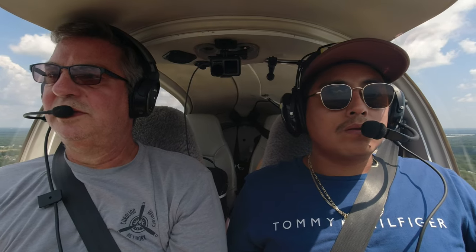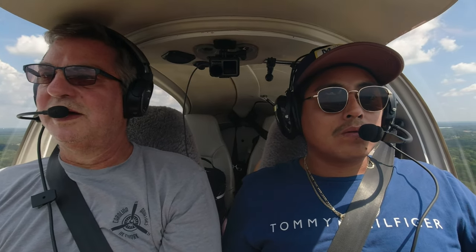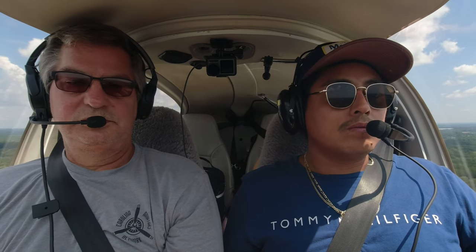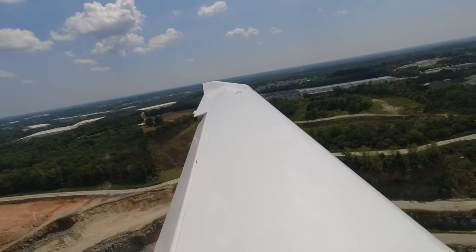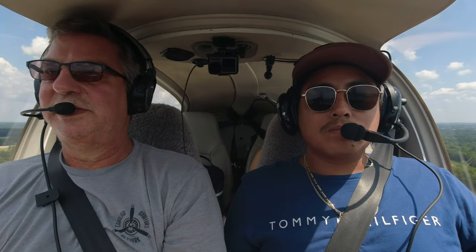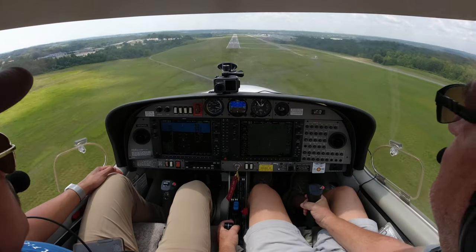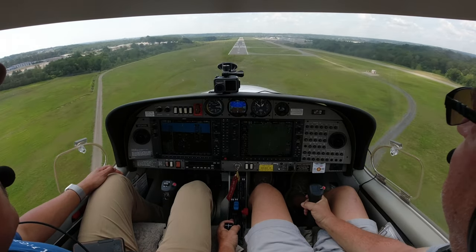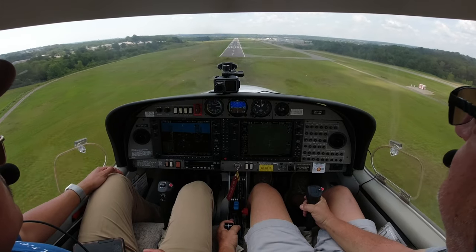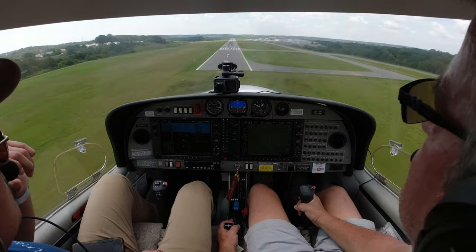I'm pointing at the top of the numbers, just past that series of lines at the end of the runway. I just put my landing flaps in — that gives me more lift at slower speeds. Checking airspeed — a little fast, slow down. Traffic, 12 o'clock, low, less than one mile.